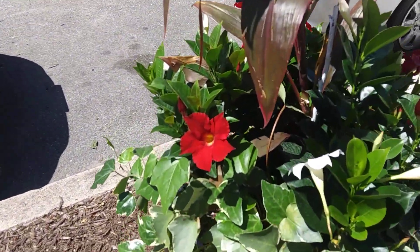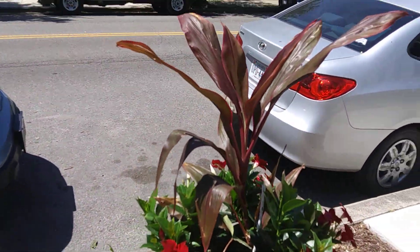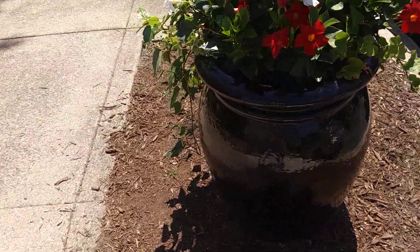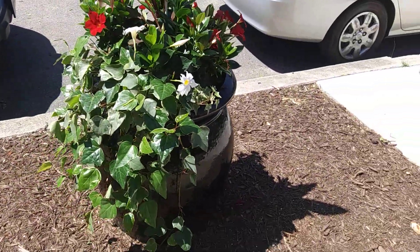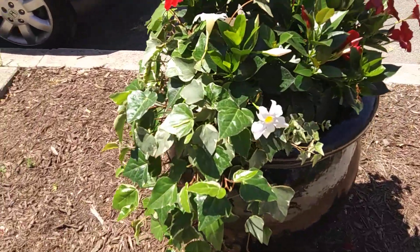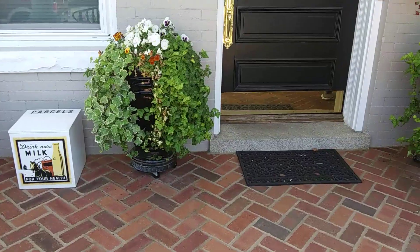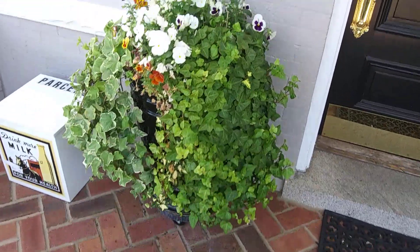We have white and a nice red mandevilla in here, a quarter line at the top. But as you go around, you can see that the ivy doesn't go all the way around. It's good to show the container, but we just want a little more ivy on this one so you can still see the container and have the texture of the ivy.